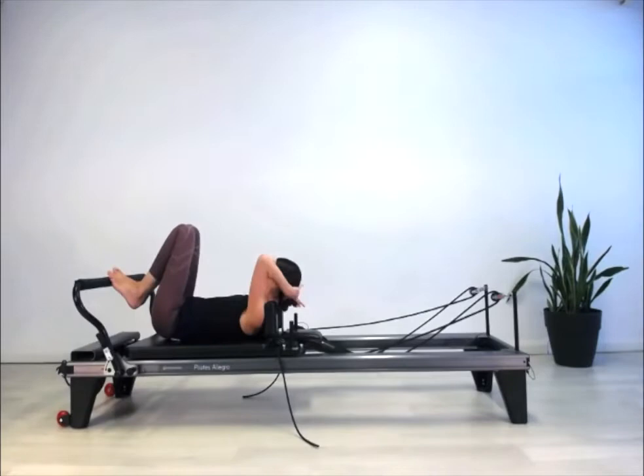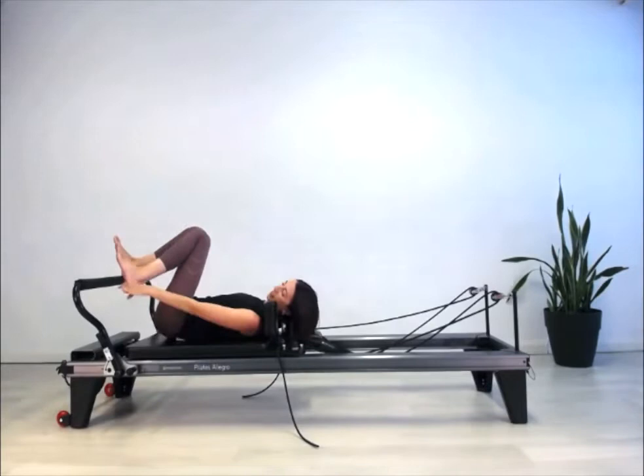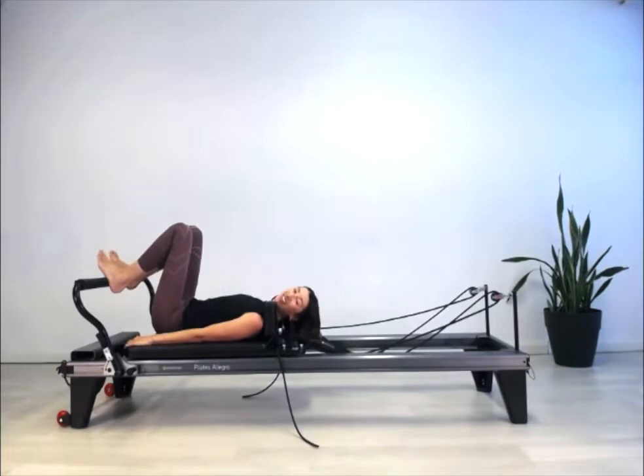Lie down, put your heels up onto the bar hip distance apart. You don't want it right on the back edge of the heel — you want it just in front of the ankle joint, at the lateral arch of the foot, just in front of the ankle bone. That's actually where you want to have your feet on the bar.